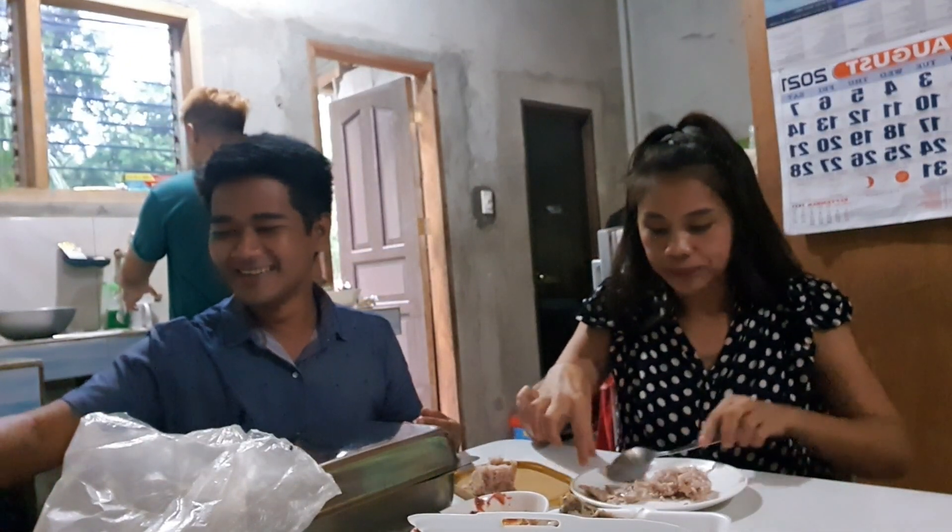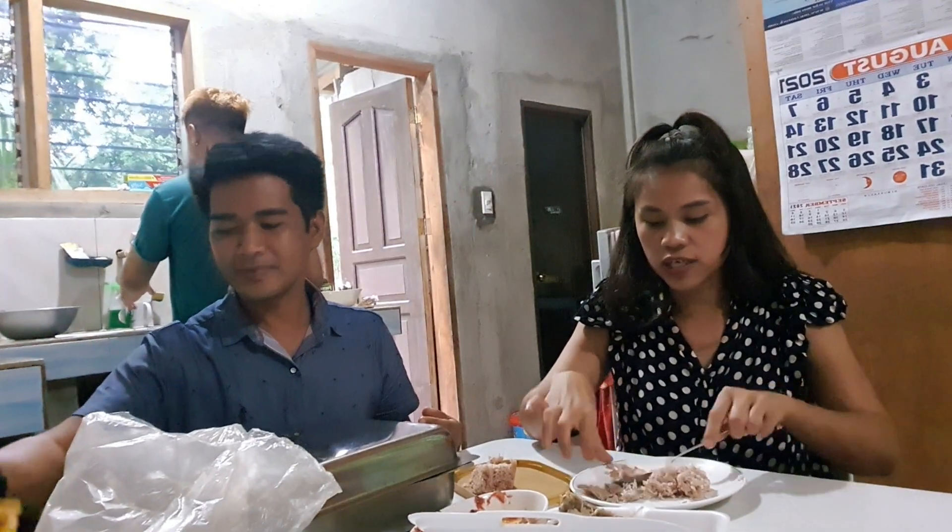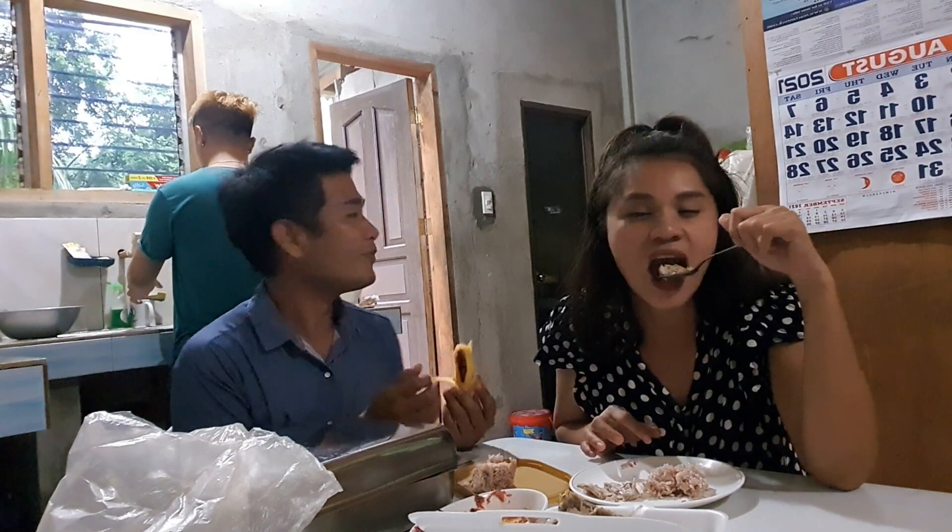Let's eat! Hindi pa, wait — let's eat. Happy Anniversary! Yes, Happy Anniversary! How many years is it?